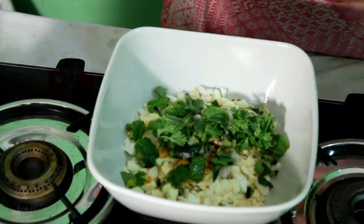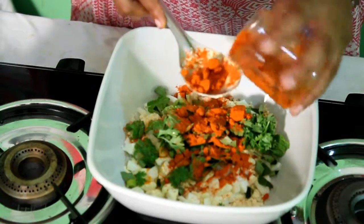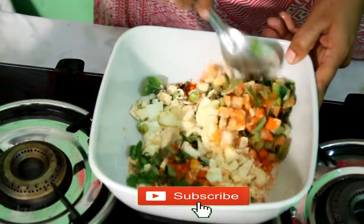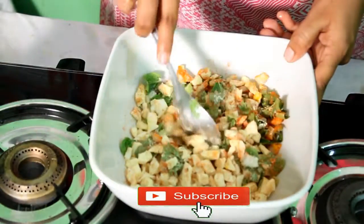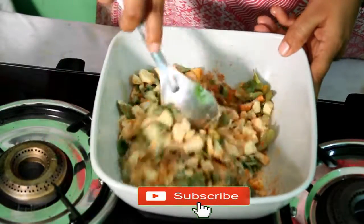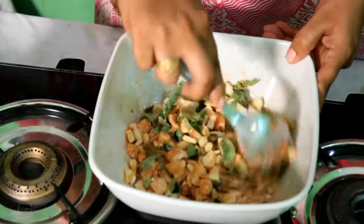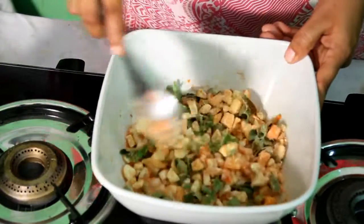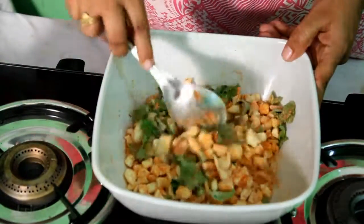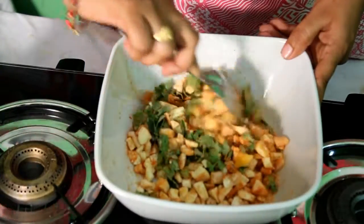Put it in a bowl and mix it. We have a lot of protein in this dish. We will boil it daily.